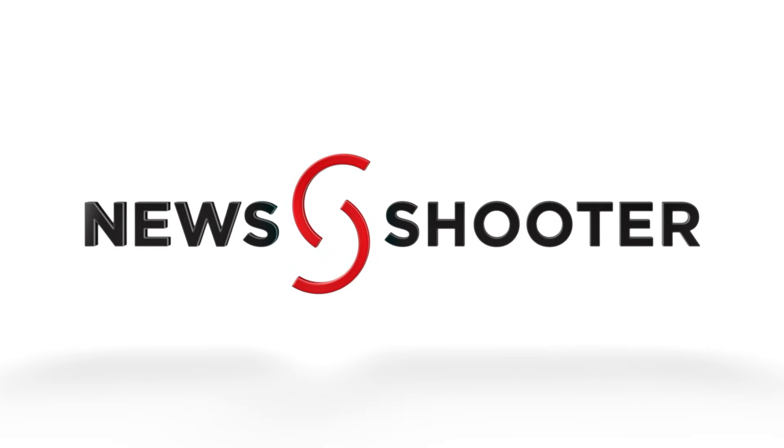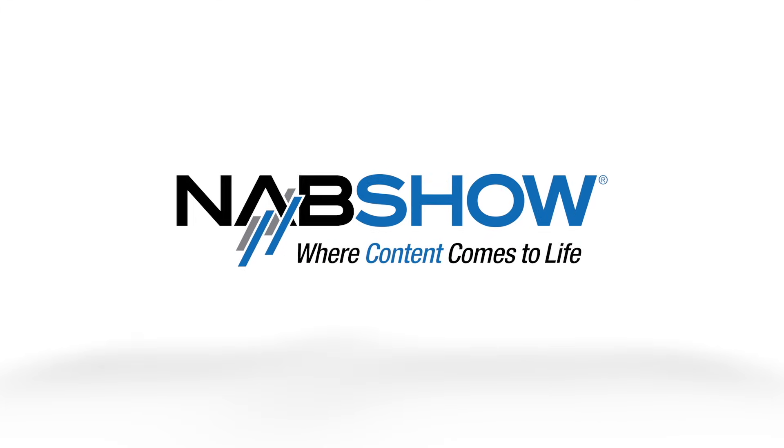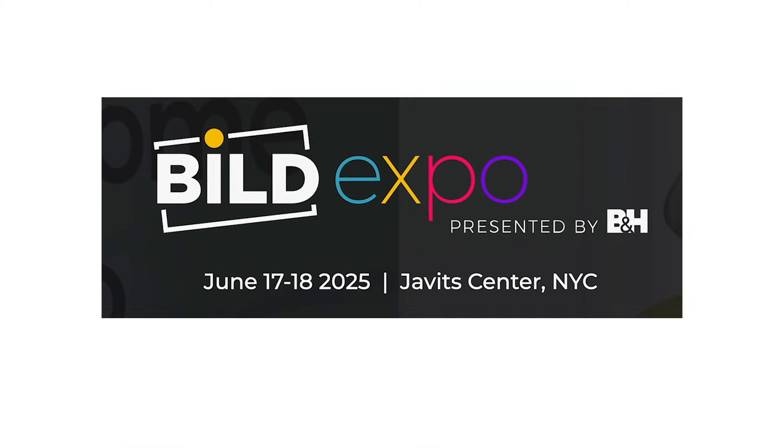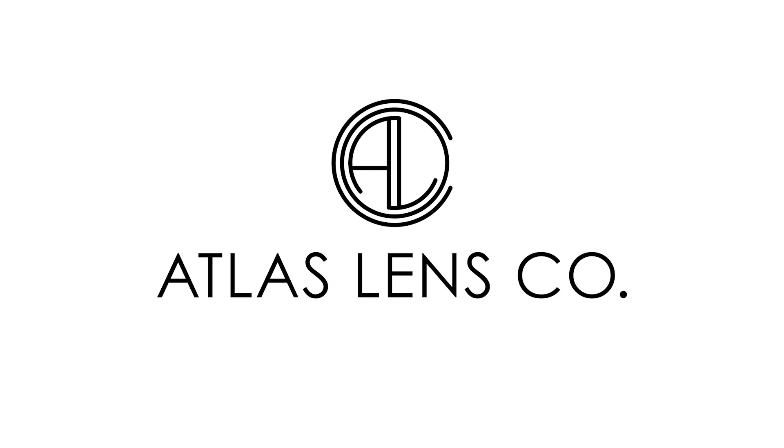New Shooter's coverage of NAB 2025 is sponsored by B&H Build Expo, June 17th and 18th at the Javits Center, New York, and Atlas Lens Co.